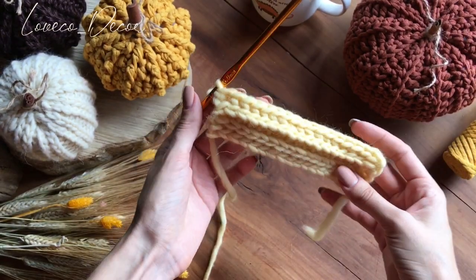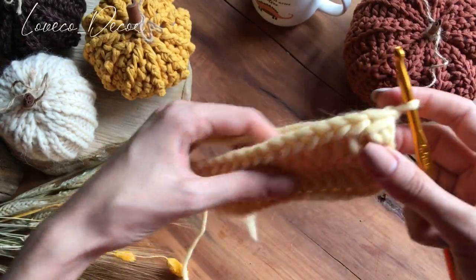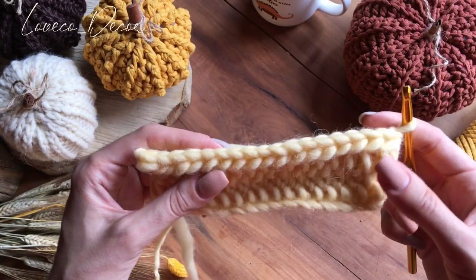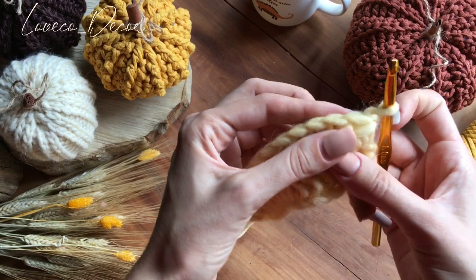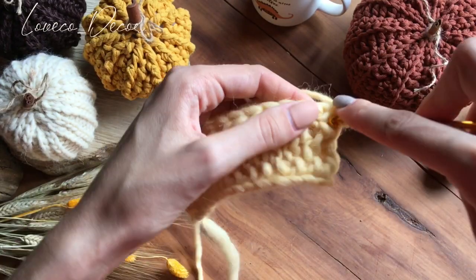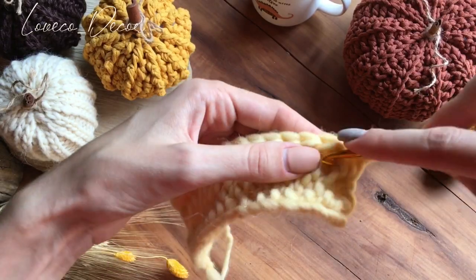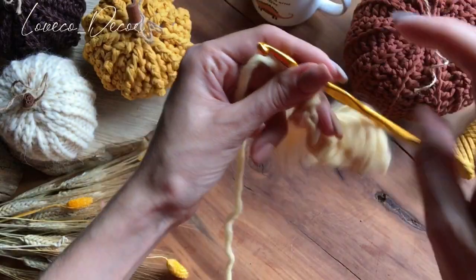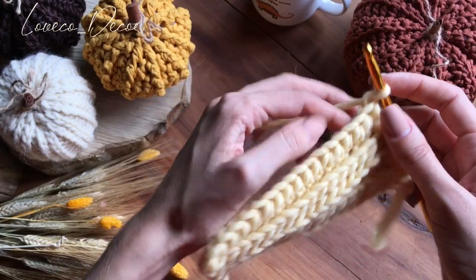Теперь, когда у нас ряд довязан, делаем одну петлю подъема. Это перед нами изнаночная сторона — вот здесь сразу же видно вот эти перемычки. И вот эта косичка, которую нам нужно оставить. Чуть-чуть разворачиваем — вот они перемычки. Делаем накид и начинаем провязывать по одному столбику. Довязали очередной ряд. Снова разворачиваем — перед нами лицевая сторона, и вяжем все то же самое.